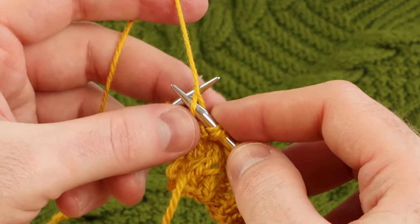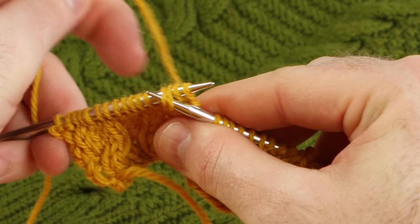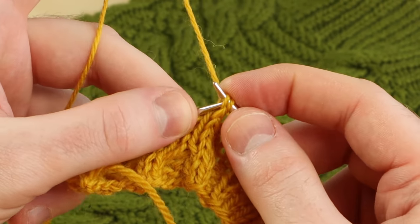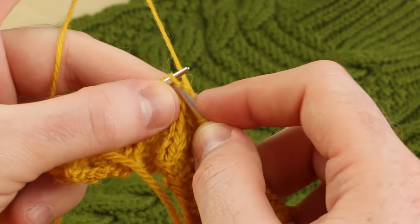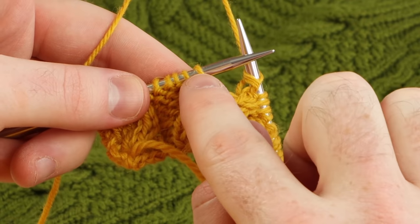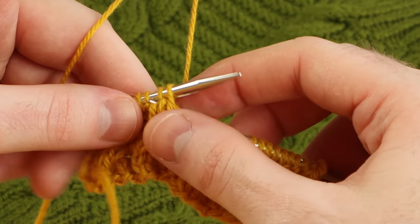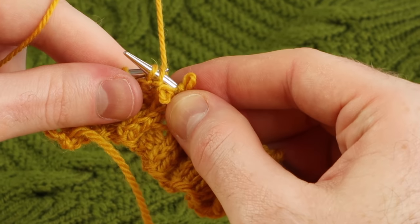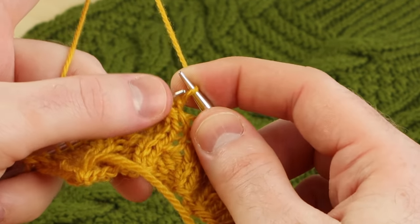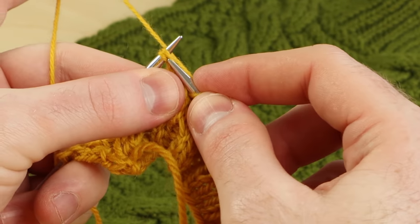Let's do that a couple more times. Cable four back — these two stitches need to go to the back. I'm going to slip the next two onto my needle so that those can be placed along the back. Pop them onto the right needle, knit, then purl the next two. Cable four front — these two stitches are going to cross in front of those two. Stick the right needle into the last two and then rescue the front stitches. I'm going to purl those and knit these two.